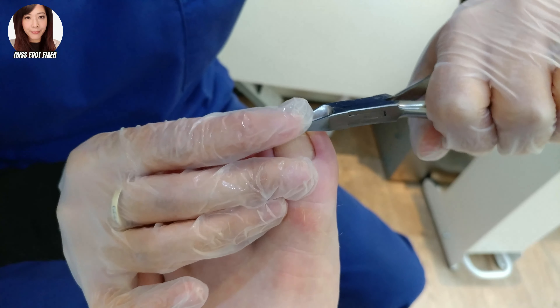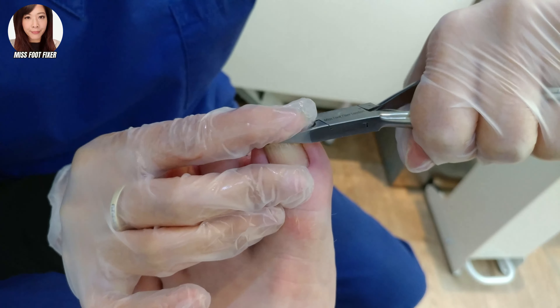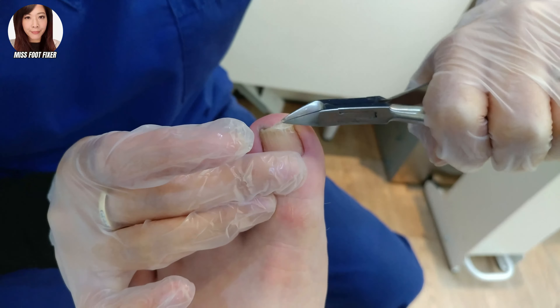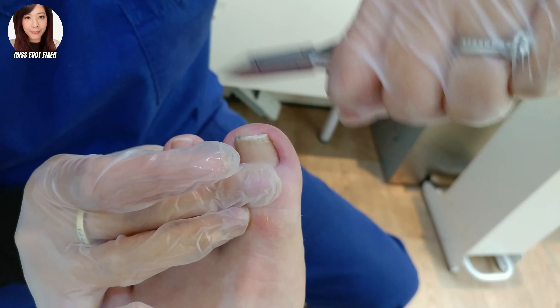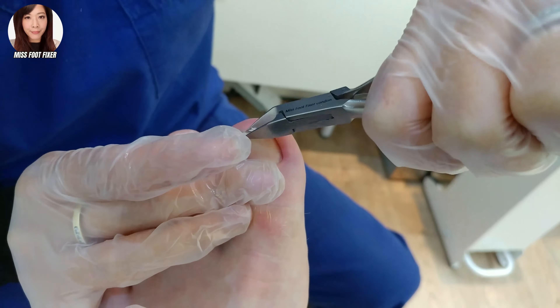We filmed the ingrown toenail previously, and some of you asked why don't you do ingrown toenail surgery on this patient. He had a really bad ingrown toenail, and the aim was to conservatively treat it so we don't need surgery — and that's exactly what I've done. He has no more pain and no more swelling.